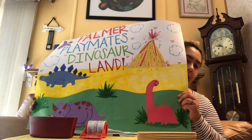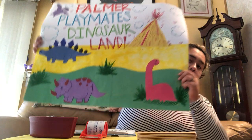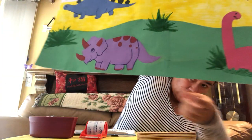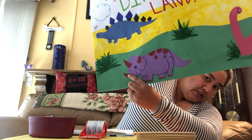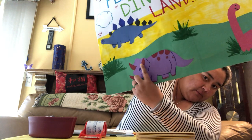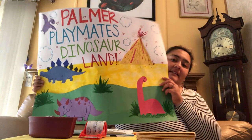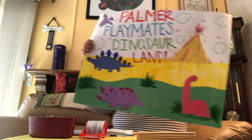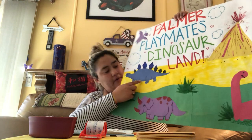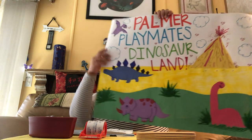Do you know which one's a triceratops? I will tell you why it's a triceratops. It is this purple little guy right here. It's a triceratops because it has three horns — one, two, three. The last one: I see a spiketail. It's this little guy right here — you see all the awesome spikes on his back.